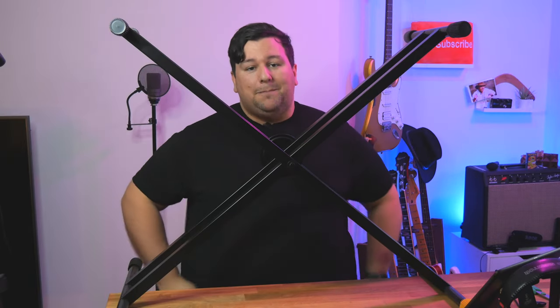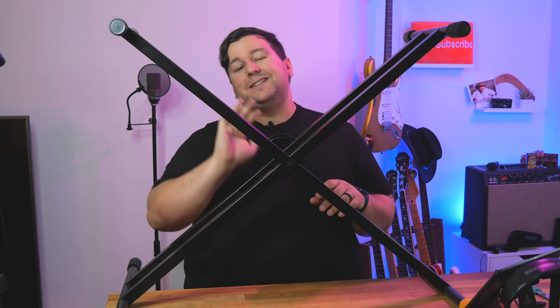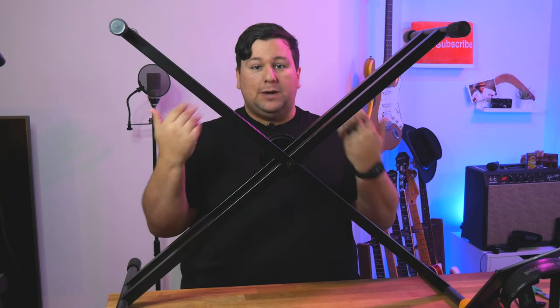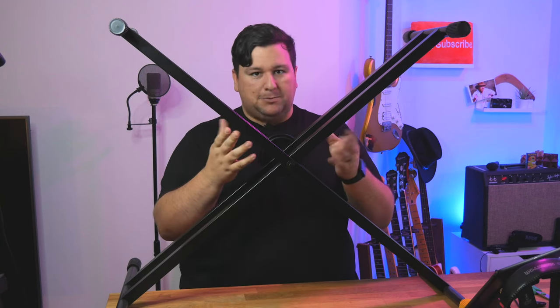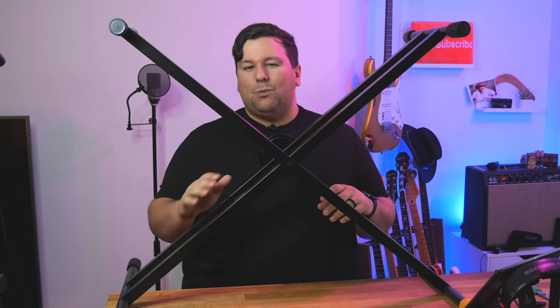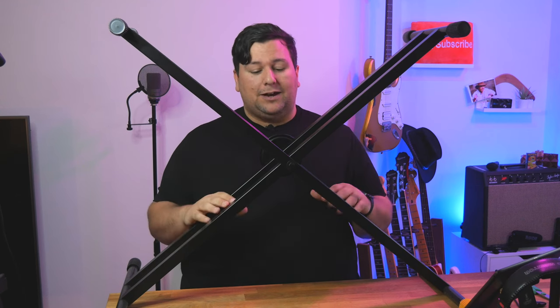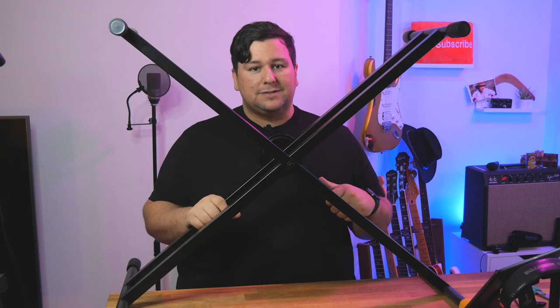I don't think you guys understand how easy that is. Usually on these X stands you have to fiddle with knobs, and they're really annoying — those knobs die after a while. Hercules' easy lock system makes it super easy and just idiot proof. Once it's set up to your desired height, just sit the keyboard right on top and that's it. Now this is the double X — it comes in a single X as well, meaning it has two braces. This is much, much more stable than the single X; the single X is very, very wobbly. Usually I don't like the single X stands, but this double X is really nice. Hercules made a great stable stand with this one.